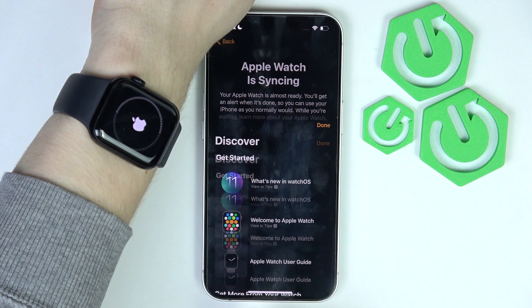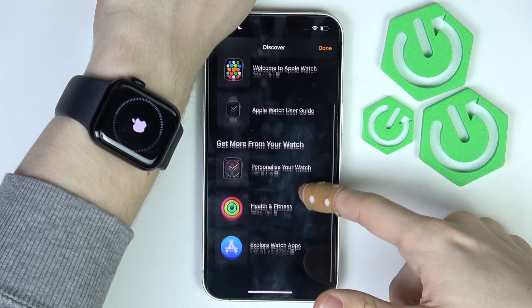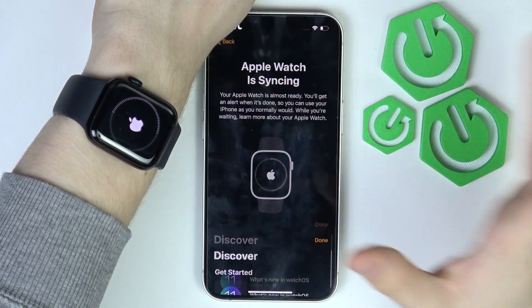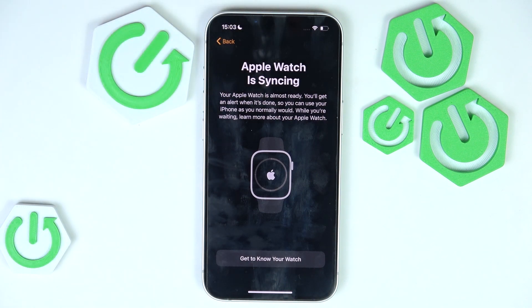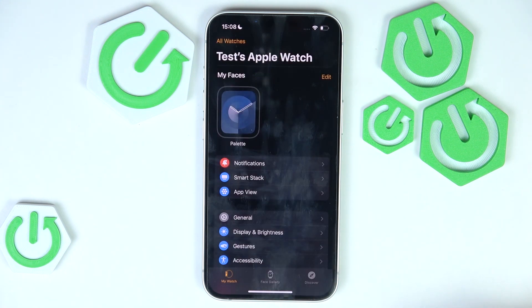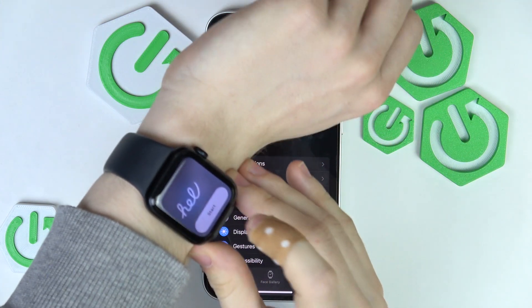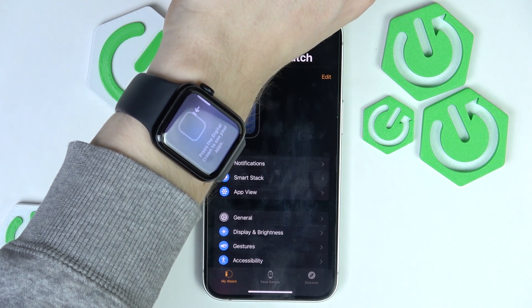If you want, you can click 'Get to know your watch' to see some tips. I'll click done and wait until they sync together. Now it's set up — click done. Your Apple Watch is already set up. You can click 'Start' on it and it will tell you how to navigate your Apple Watch.